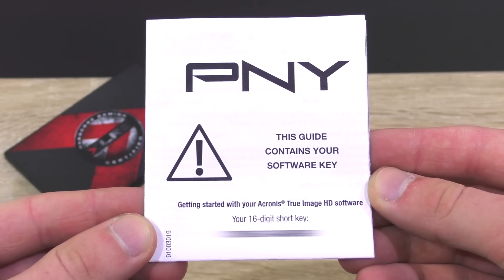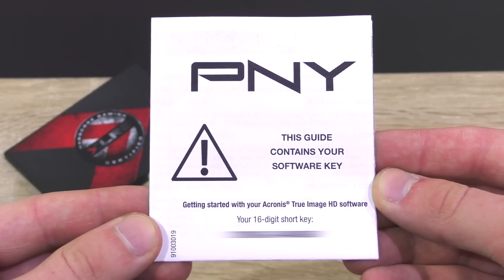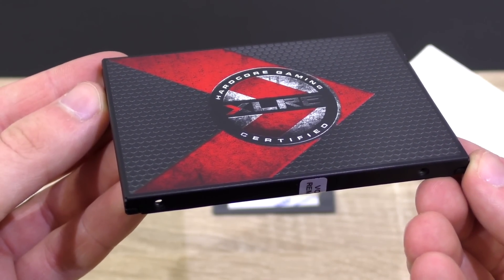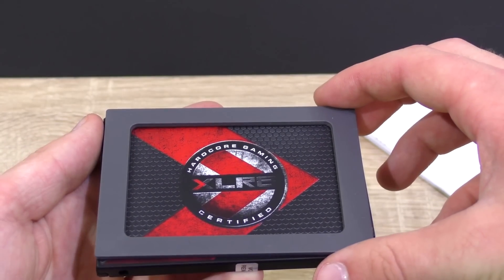First off, in the box, there's a user's guide along with a key for the Acronis True Image HD software. Very kind of PNY to bundle this neat backup software, worth at least 30 dollars. Then of course the CS2211 SSD itself, very nice-looking indeed, and also included is a spacer to make the drive 9.5mm high if needed.